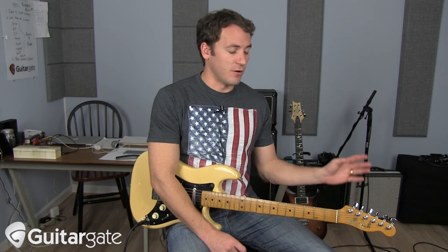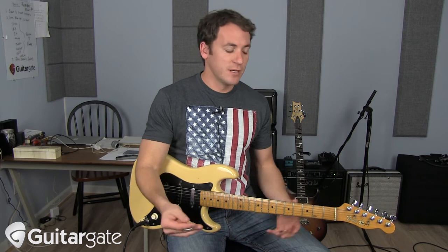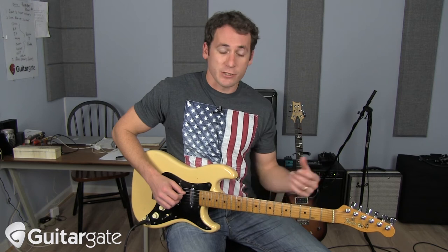If you're unfamiliar with your triad shapes, there's a lesson on Guitar Gate which has all that stuff and will totally be helpful to you. But this is a great way — these lessons are supposed to be helpful if you're playing in a band or with other people — to come up with different parts. So you have the bass player laying down the bass line, your main rhythm guitar player playing the big chords, and if you're another guitar player or keyboard, you play a higher part that outlines those changes with triads.